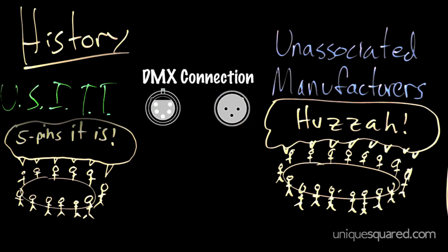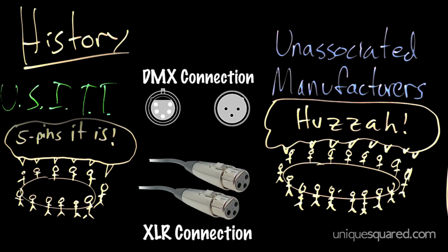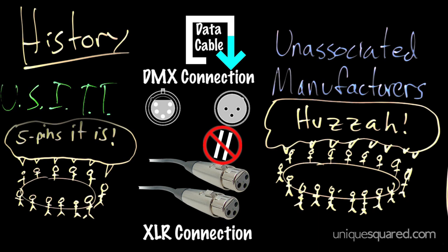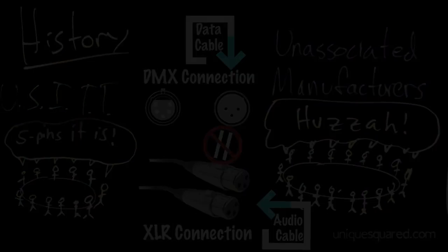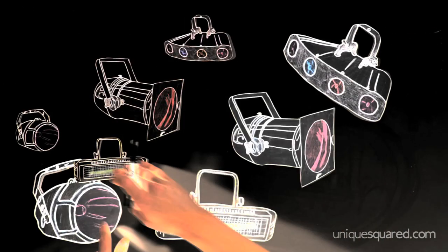Now the three-pin DMX cable looks a lot like your standard microphone XLR cable. But just because the microphone cable looks like the DMX cable, it doesn't mean you can substitute one for the other. The DMX cable is a data cable and the other is an audio cable — they are two very different things. Just know that if you try to use the XLR cable for DMX, you're probably going to run into trouble.